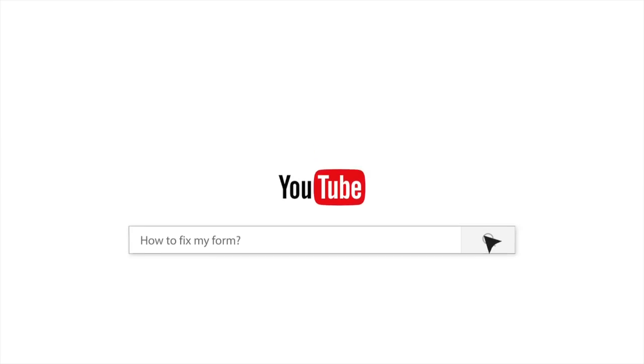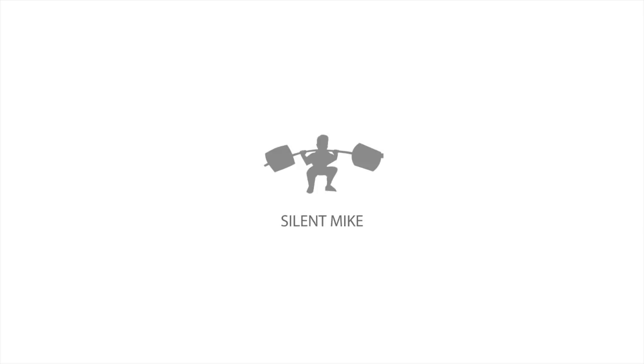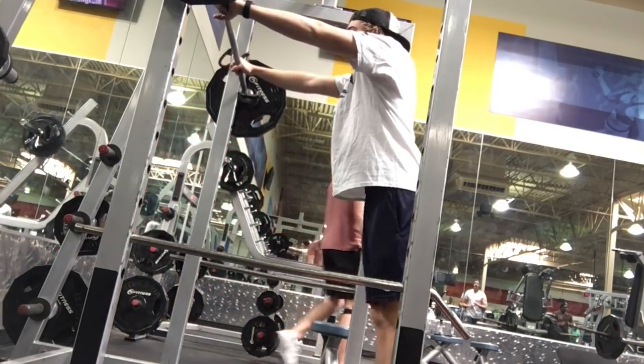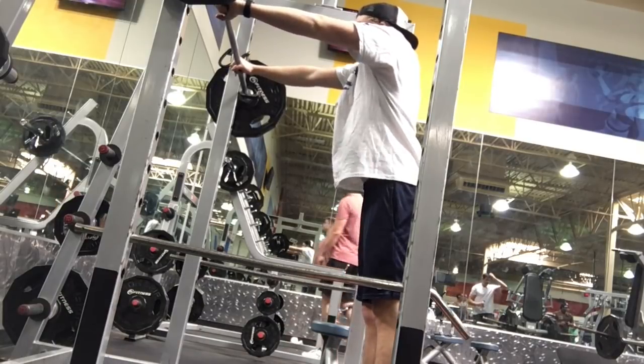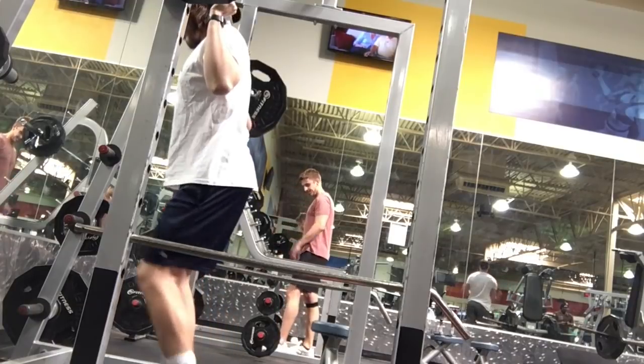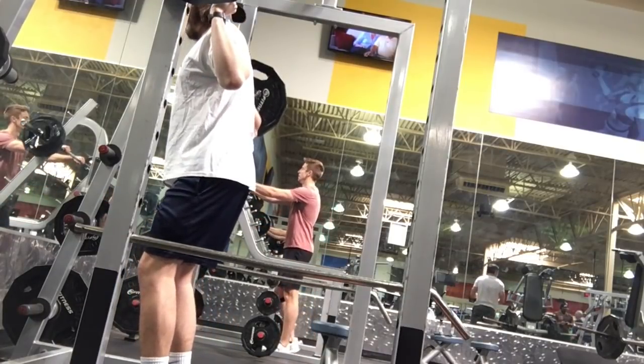Ladies and gentlemen, welcome back to a Fixer Form video. My name is Silent Mike. I'm here to help you with your squats today. If you want to get involved, let's see three reps at 70%. We need a clean, horizontal video.